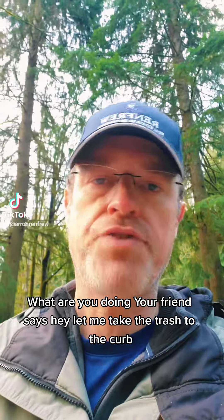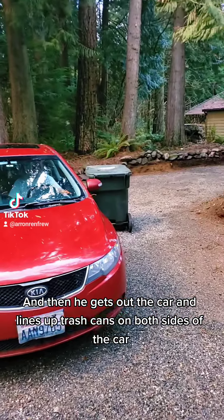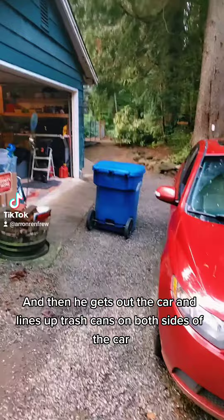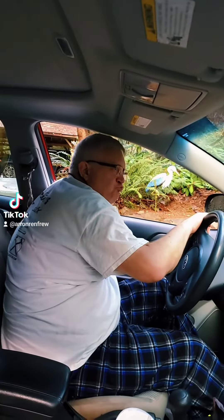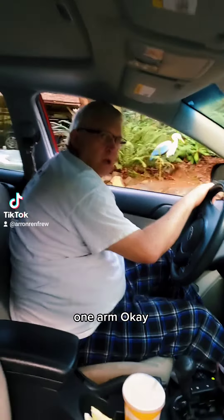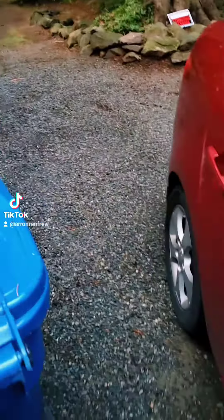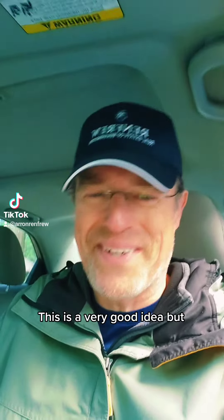So what do you do when your friend says, 'Hey, let me take the trash to the curb,' and then he gets out the car and lines up trash cans on both sides of the car? What are we doing here? Now you position your garbage can. You position your garbage can in a manner that you can grab it with the one iron. Mine is heavy too. They're really heavy. I don't think this is a very good idea.